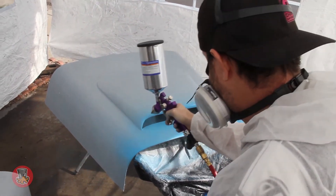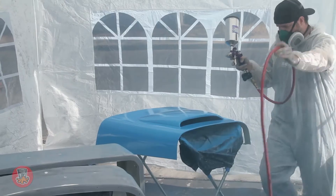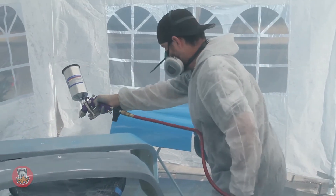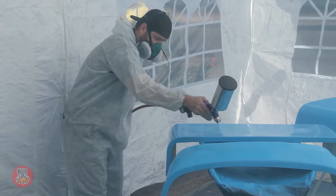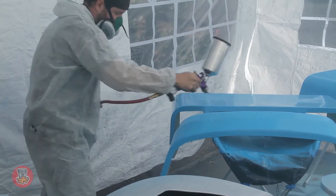Here we go — and it's windy. Despite setting up the tent, we're getting some wind and it's making things difficult out here.